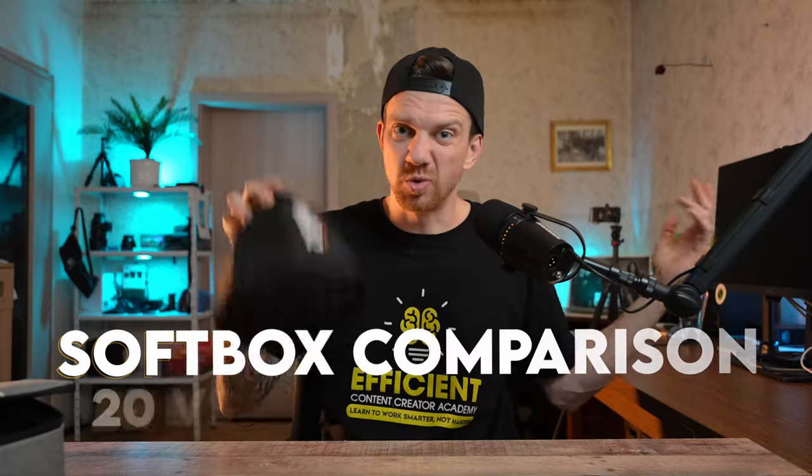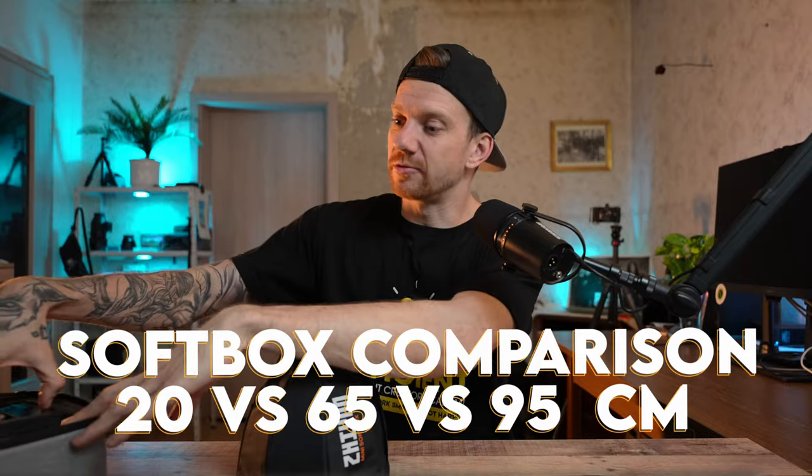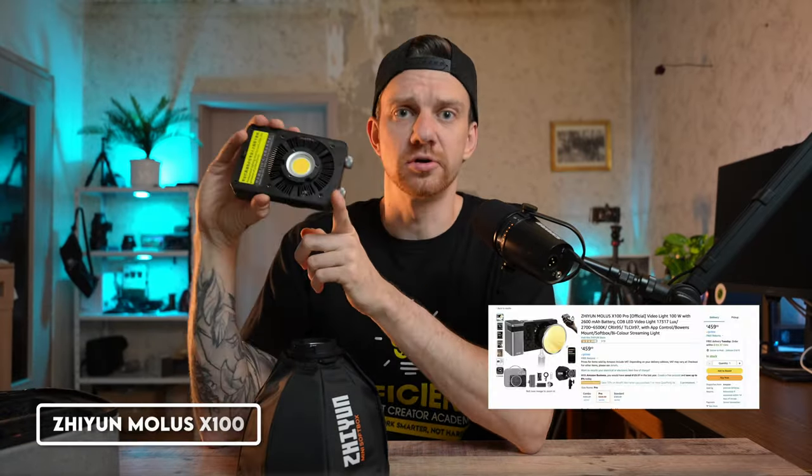Today we are talking about softboxes — not just this small one. I was thinking, what kind of softbox is the perfect size for traveling? A small one, a big one, an umbrella, a lantern? So many options. The reason I'm asking is because I bought the Zhiyun Molus X100.